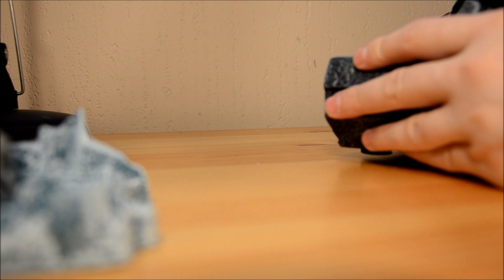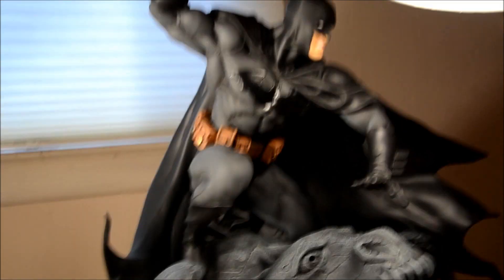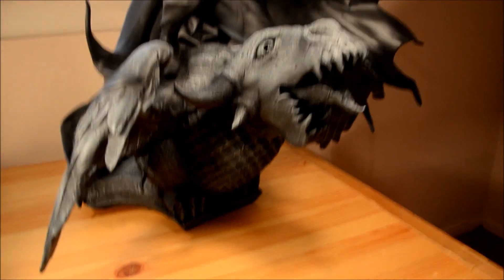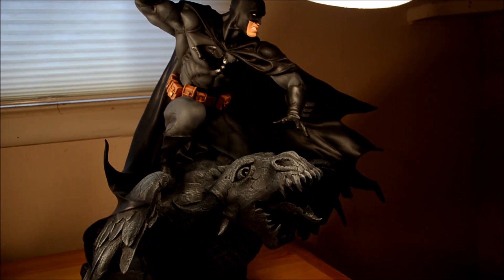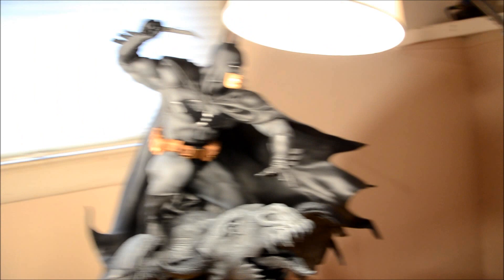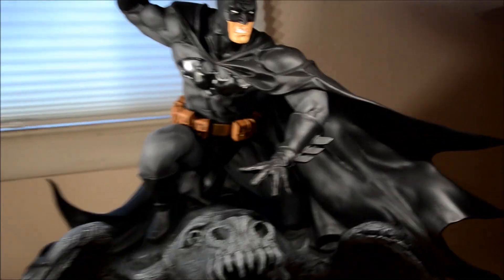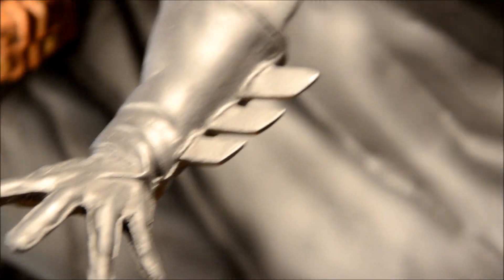I think I need to rotate it just one more time and we'll be back to our original starting position. Yep, there it is. Here's my Wolverine next to it — much smaller. I gotta get that Wolverine repainted. I'm done with statues, until the DC Unlimited World of Warcraft figure comes out — the Undead Priestess. My statue addiction is done.